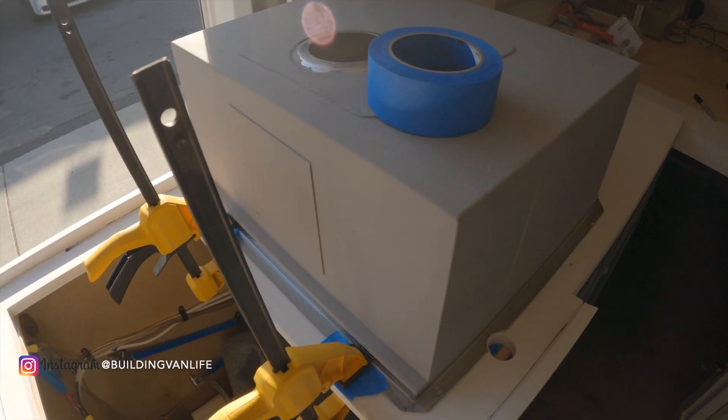Now we'll just wait for that to dry overnight. This countertop is ready to be put in — this one's going to be easy, there's no faucet or anything.